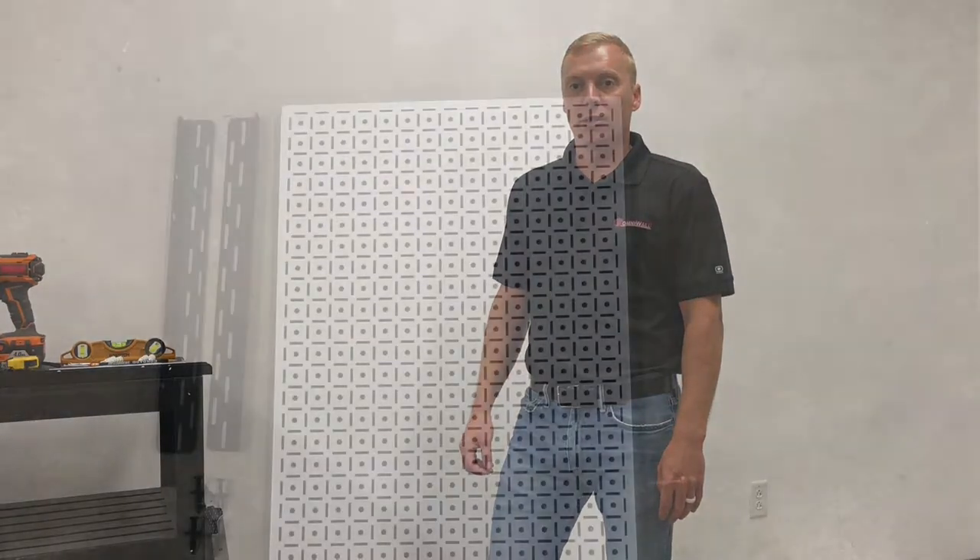Hello everyone. Welcome to OmniWall. Today we're going to do a short video on hanging our OmniPanel with our wall cleat system.